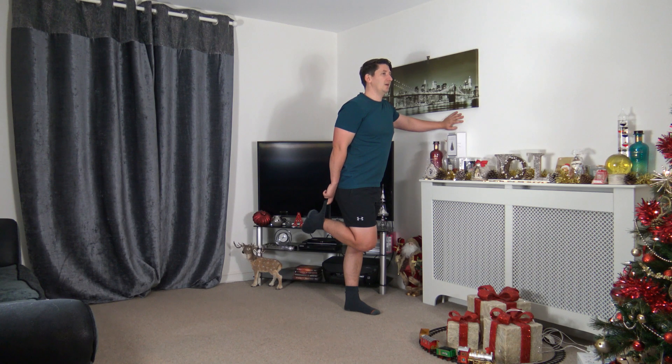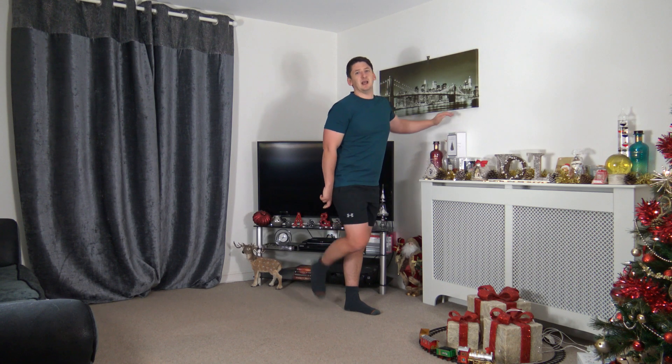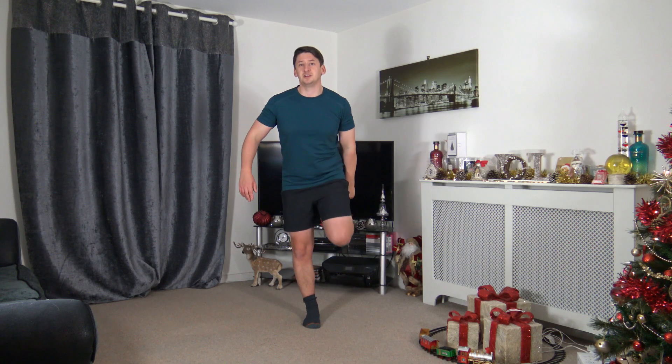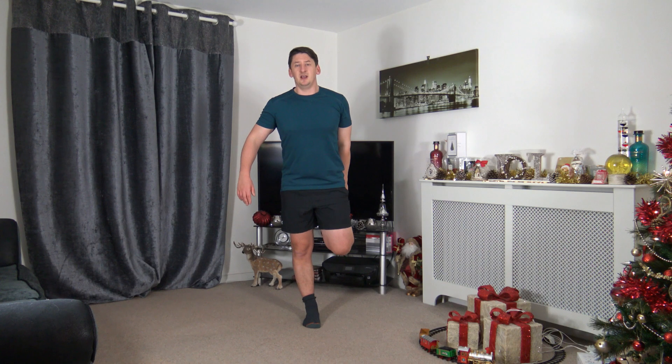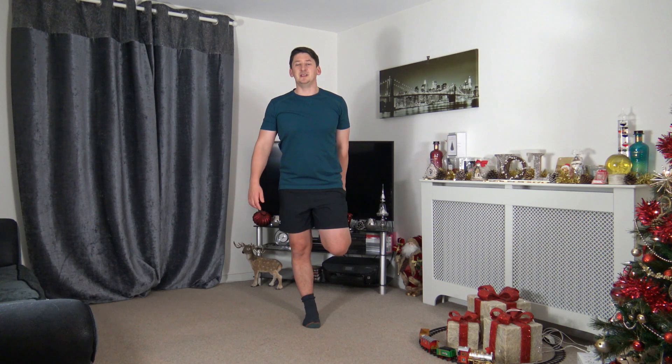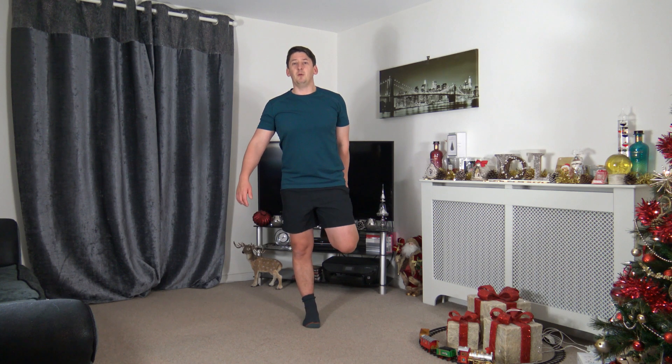Now change to the other side. If you want to work on core and balance at the same time, try it without holding on — focus forward for balance and keep the knees together. Now we're working core, balance and stretching all at once.